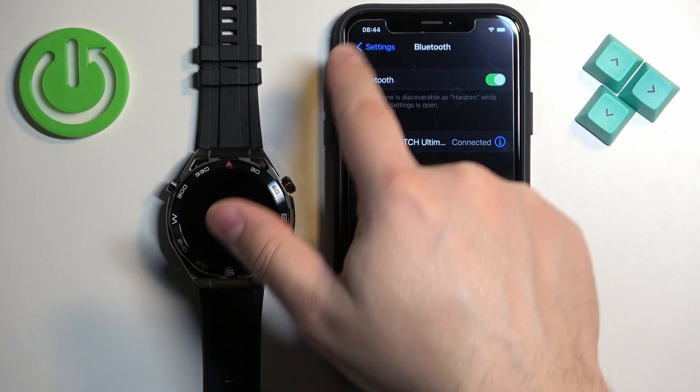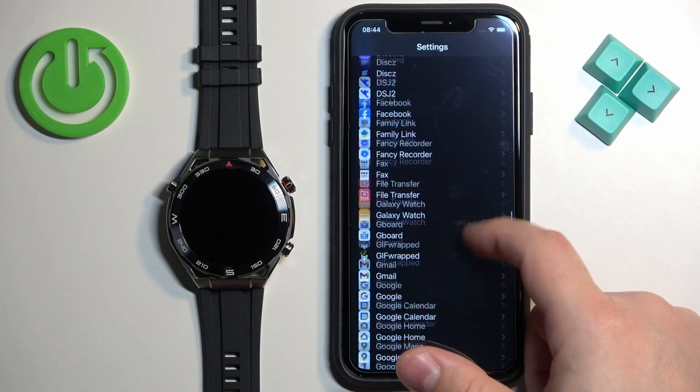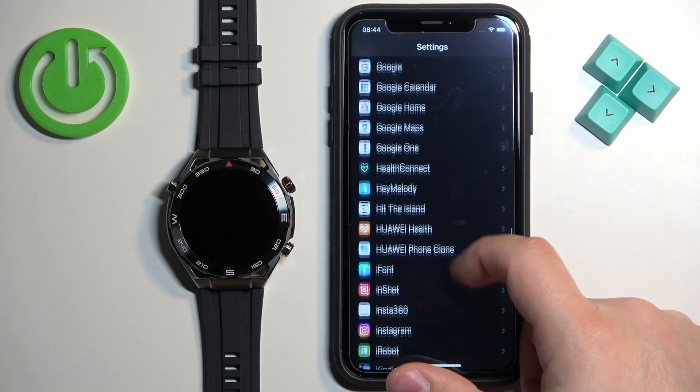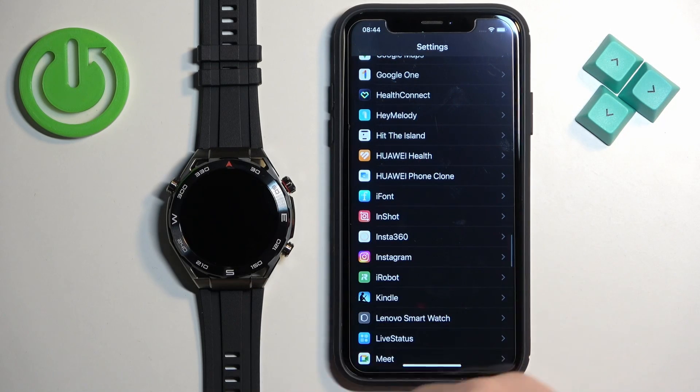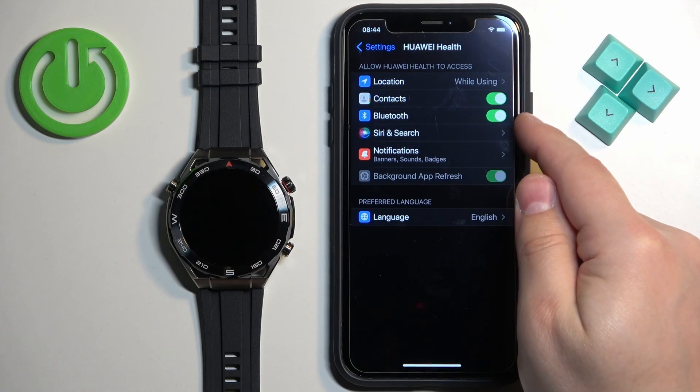Once it is, go back to the main Settings page, scroll down, find the Huawei Health application on the list, tap on it, and make sure that the Bluetooth option is enabled.